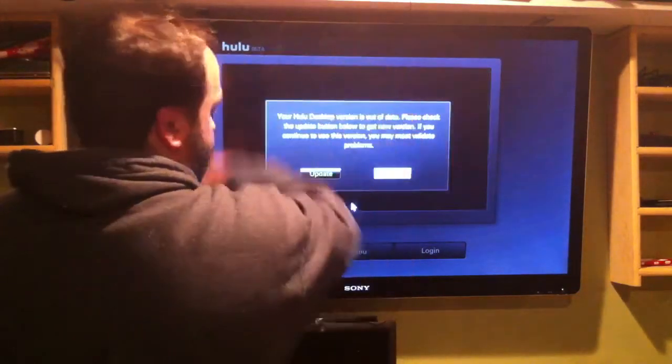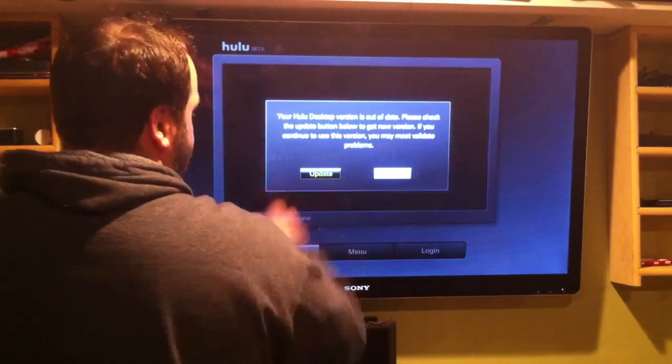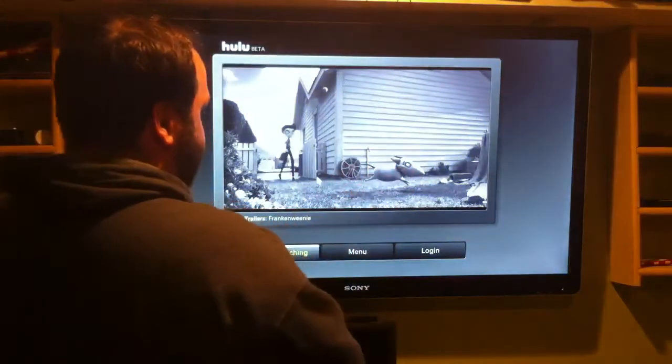You start out with this screen — it says Hulu Beta, and it will tell you to update. So I'm going to hit update. Nothing really happens, it just takes you right to Hulu.